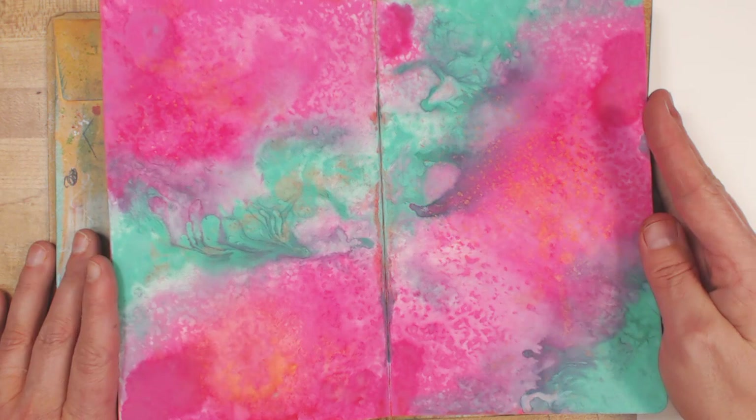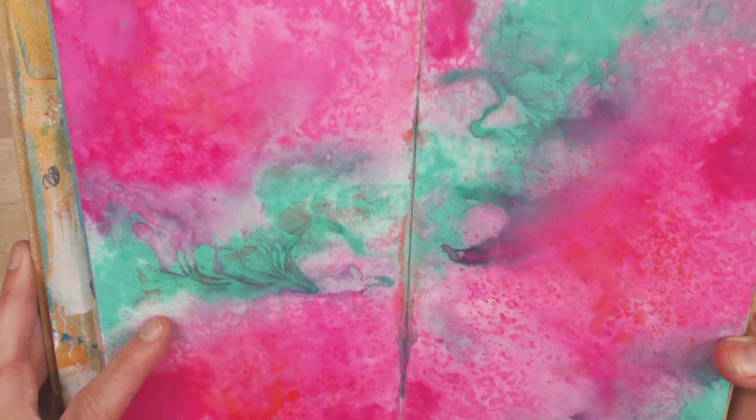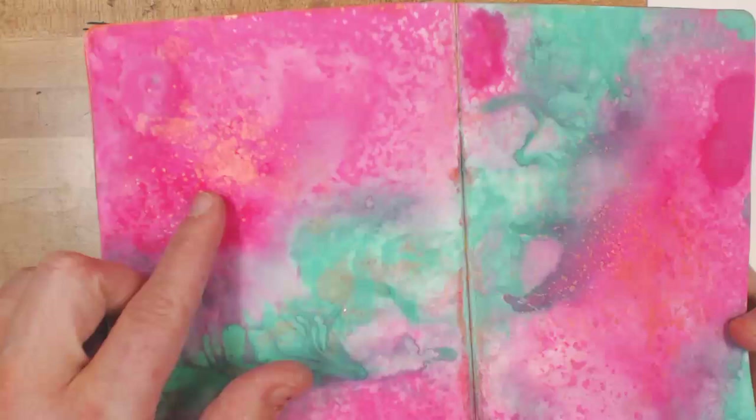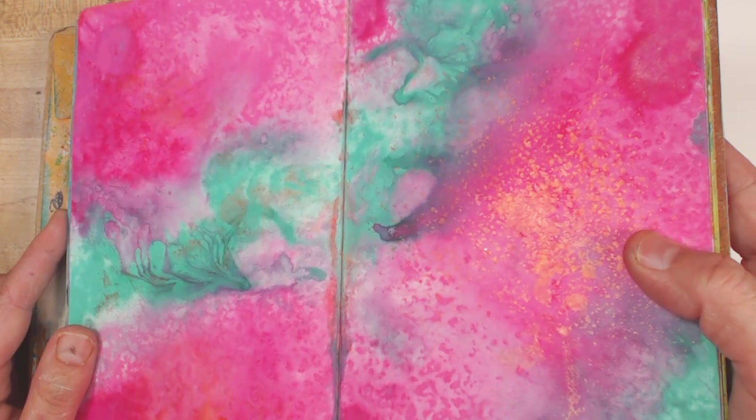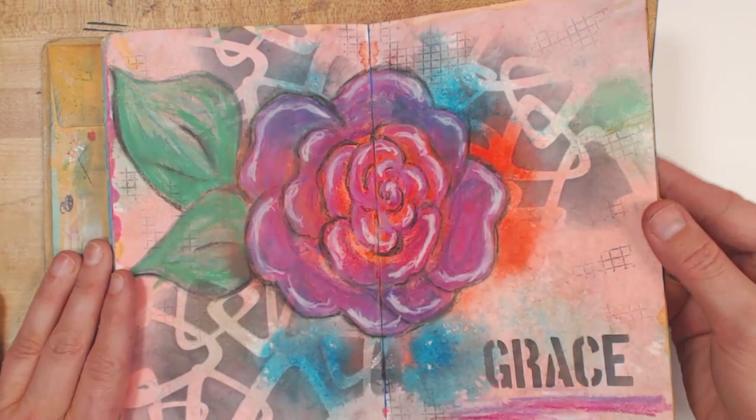This happens a lot in this book — these are gorgeous backgrounds I can't touch. This is Tim Holtz Distress Paint played with water and let it just do its thing, and then I sprayed over the top with Bloom sprays — you can see that coppery color. Every time I look at it I'm like, nope, not covering it up.